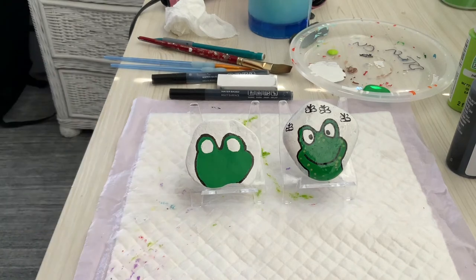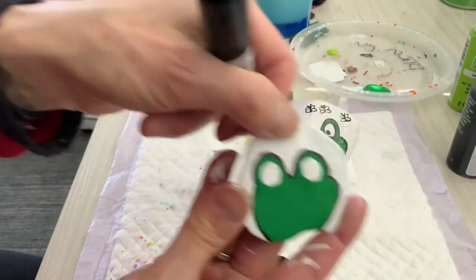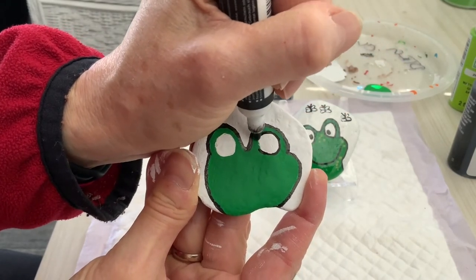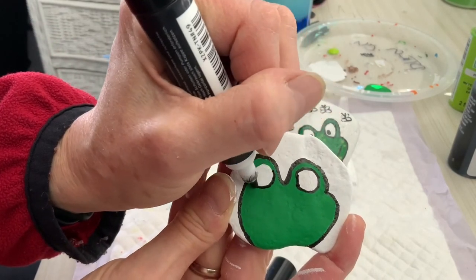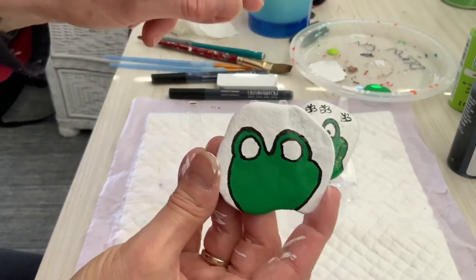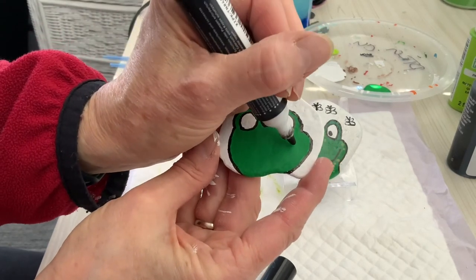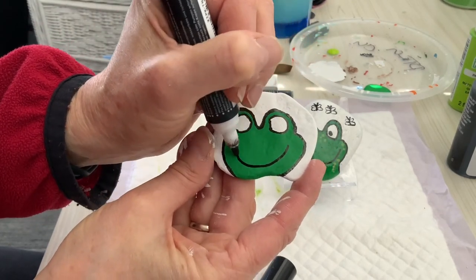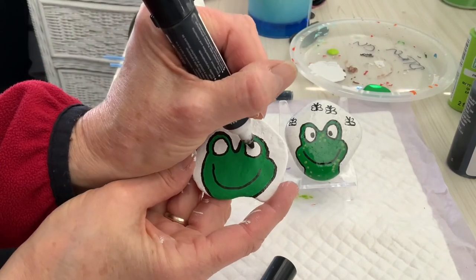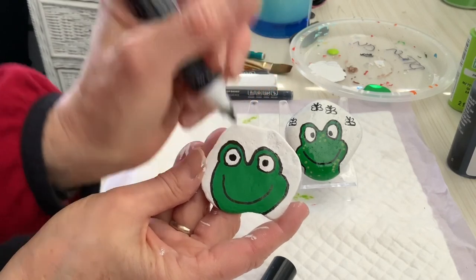I'm back with my frog who is ready for finishing touches on his eyes. He's going to get outlined. I did a second coat of white and there we go. Now he does have a nice big smile. The last frog I made on my last video didn't have his biggest smile, so this guy is going to have a big wide smile. And then with my paint pen I'm going to do his eyes — just like that.